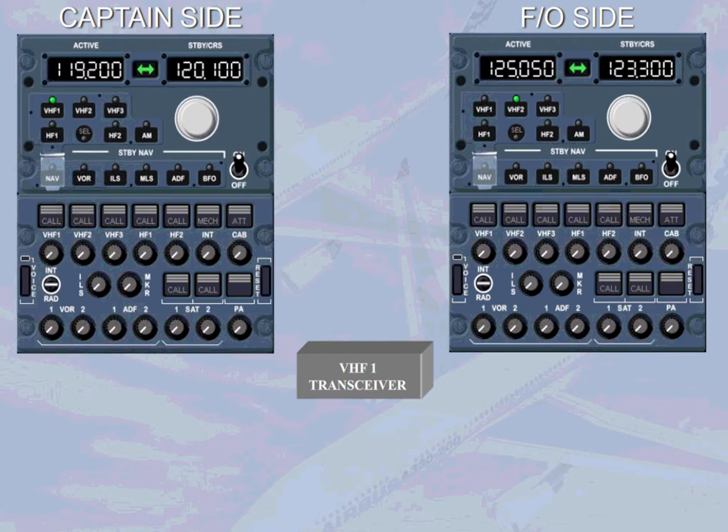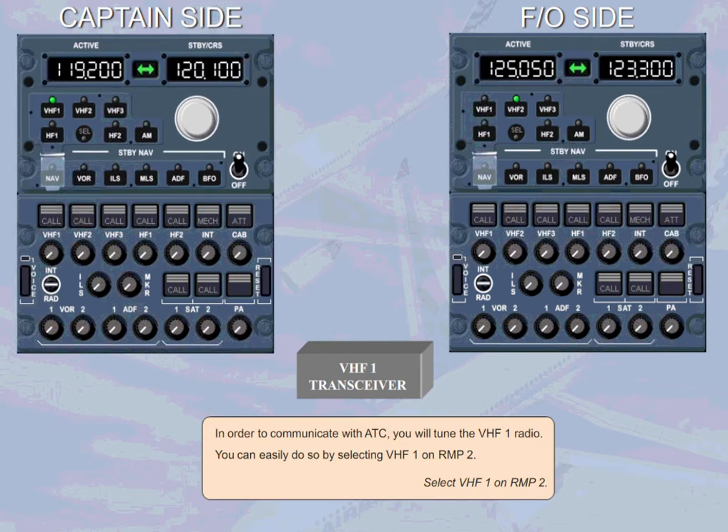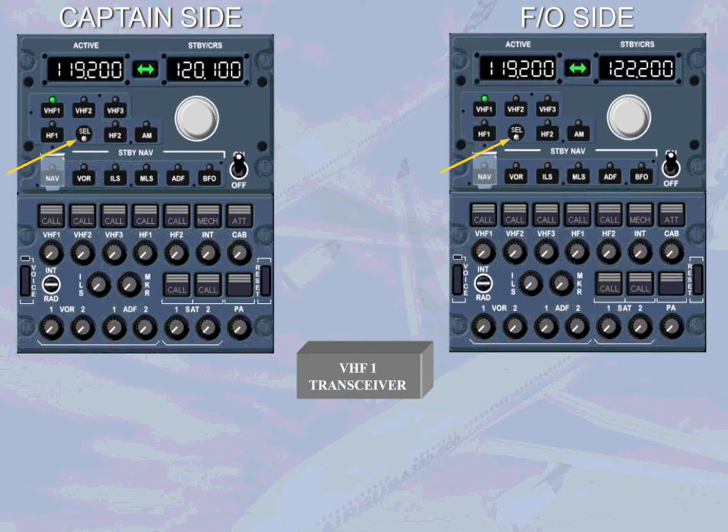Select VHF-1 on RMP2 — specifically, select the VHF-1 key on RMP2. The selector light illuminates on both RMPs: on RMP1 to indicate that VHF-1 is selected on another RMP, and on RMP2 because VHF-1 is not its dedicated radio.